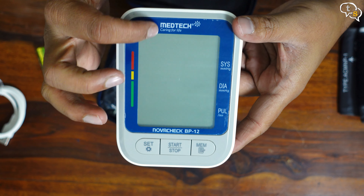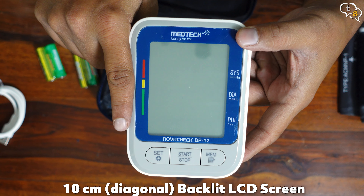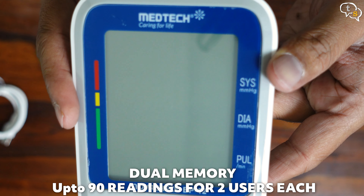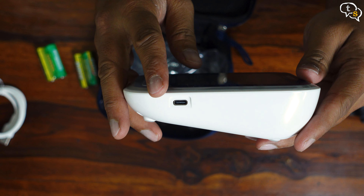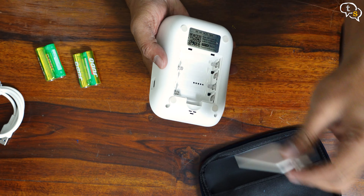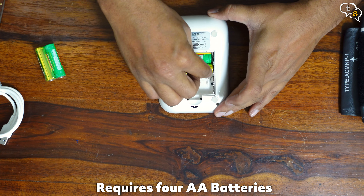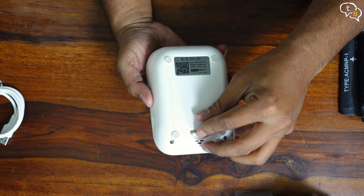Here's the BP machine itself — Medtech's Novacek BP-12, with a large LCD screen which is also supposed to be backlit. There are a couple of buttons on the face: set, start/stop, and mem, so that should be mostly memory. Here's the USB-C port on the side. We have the battery bay at the back — opening it up, we can load up the batteries in here. Nice that they are provided in the box. Battery 1, 2, 3 and 4. Close up the back and there we go — the display is active.